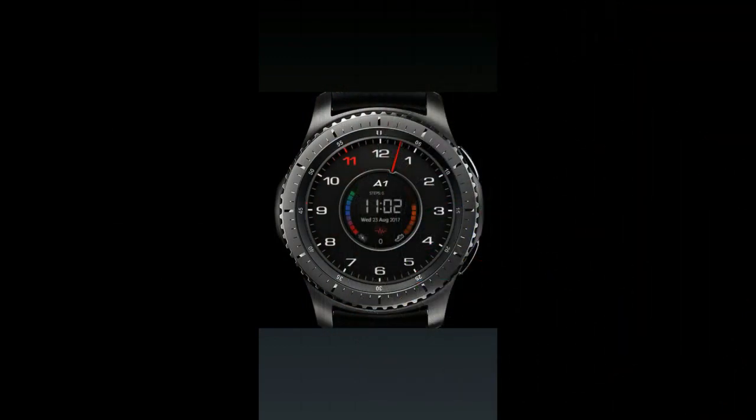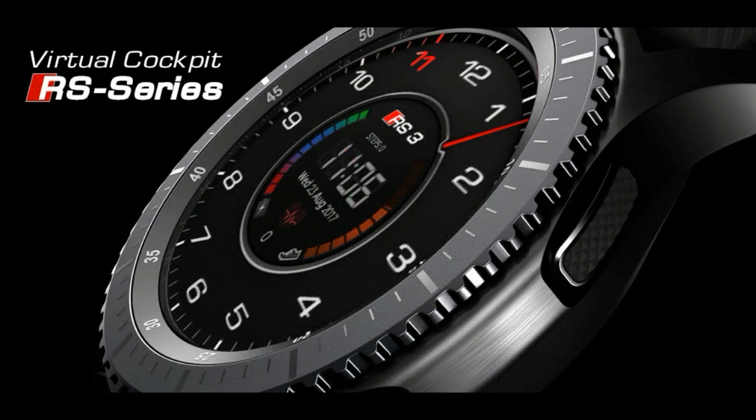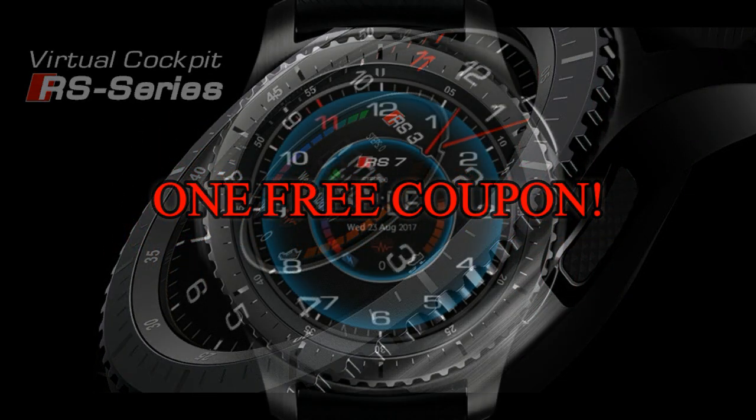If you want more information on the watch face I reviewed here, as well as access to the entire lineup, then simply do a search under the developer's name. And once again we're having a giveaway — this time I'm going to be giving away one free coupon code to the watch face I reviewed here. To have a chance of winning a coupon, all you have to do is like this video and leave a comment.